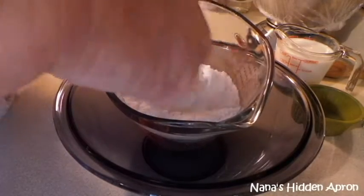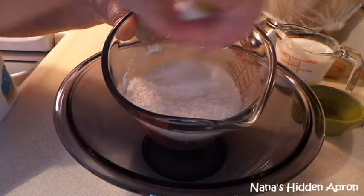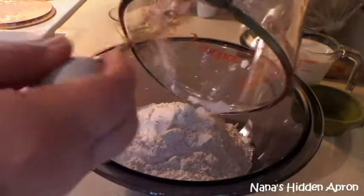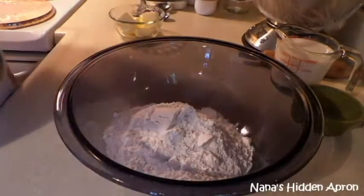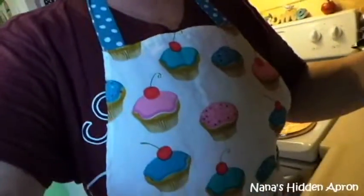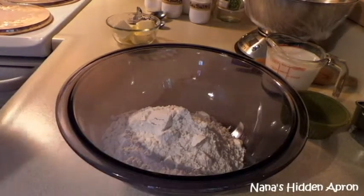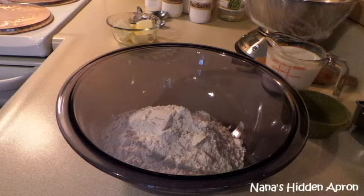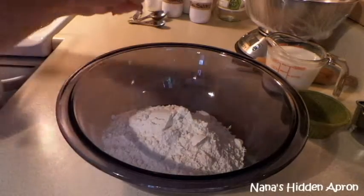I'm just going to whisk it up to get it mixed together. You notice I have on my apron — because I know I'm going to make a mess with this. Best thing to do to try to protect your clothes. Now let's get to the butter.